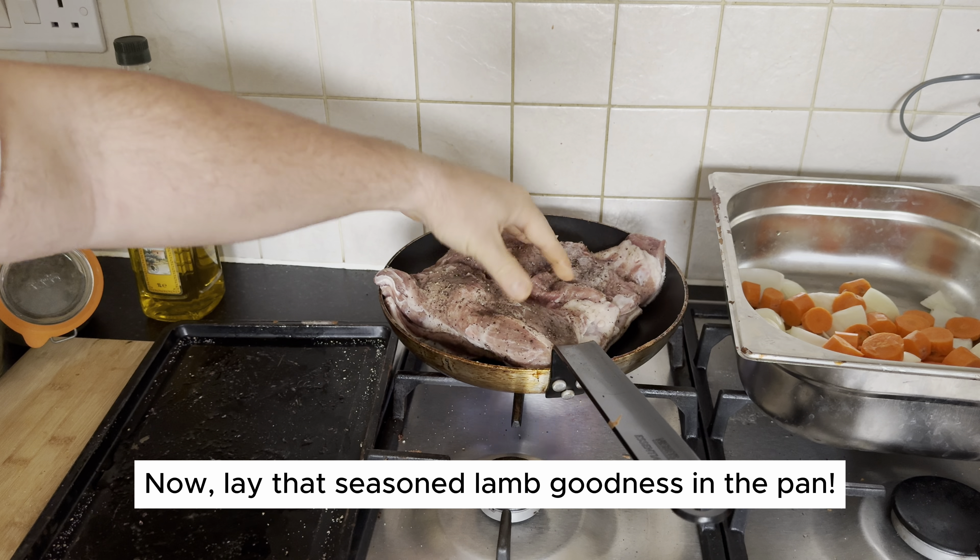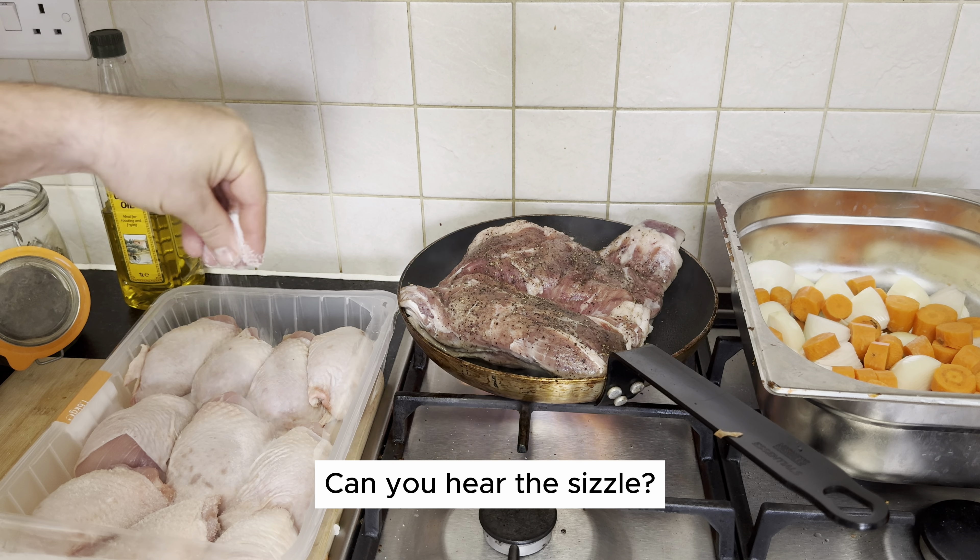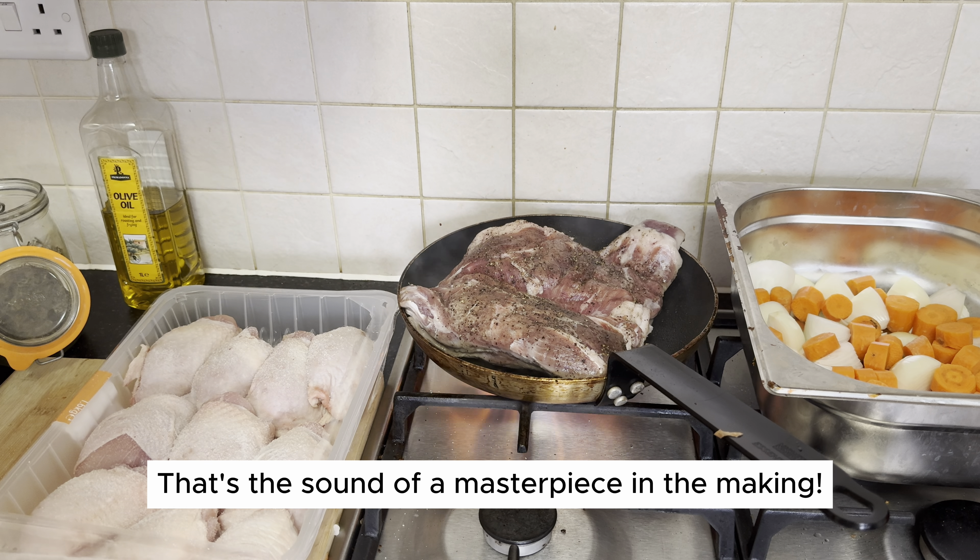Now lay that seasoned lamb goodness in the pan. Can you hear the sizzle? That's the sound of a masterpiece in the making.